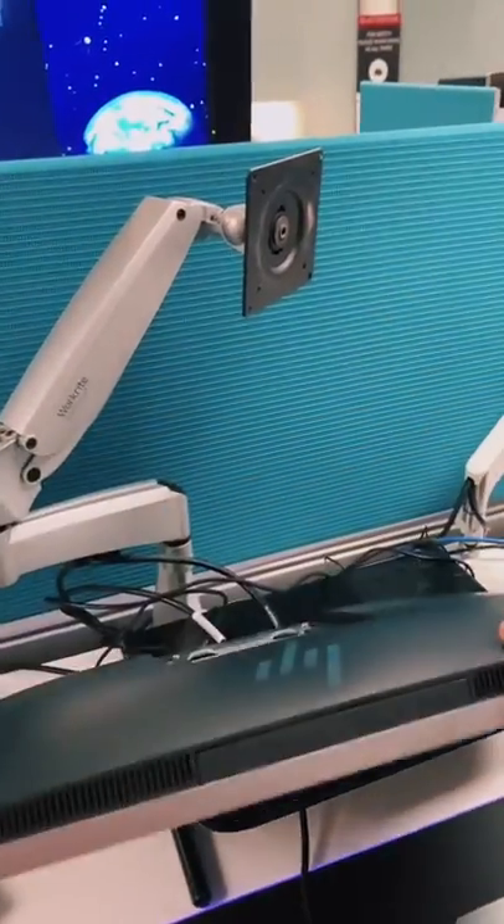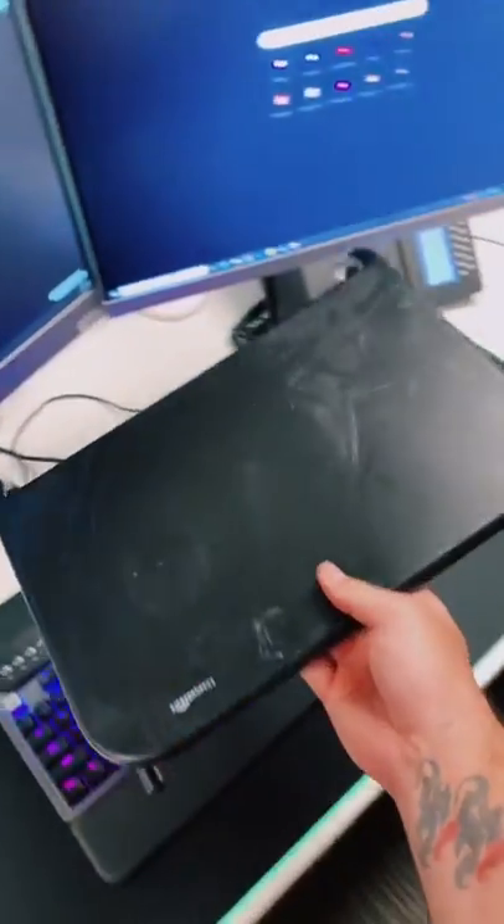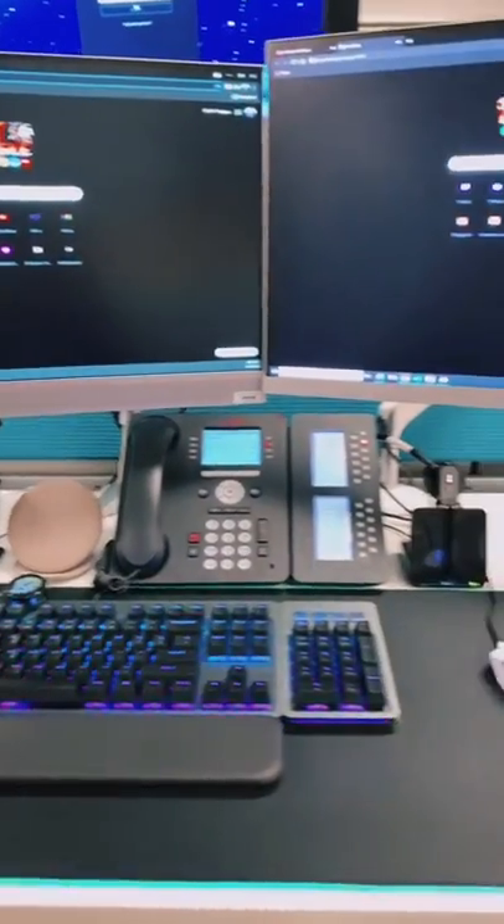Next, let's mount the monitor. Both monitors are mounted. Now I don't need this dusty stand anymore. I just need to clean these wires up a bit. Everything's neatly managed.